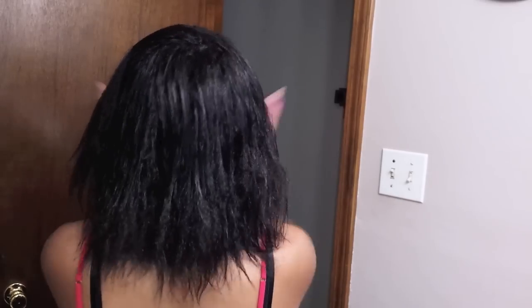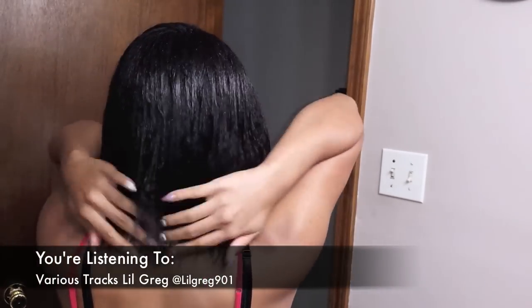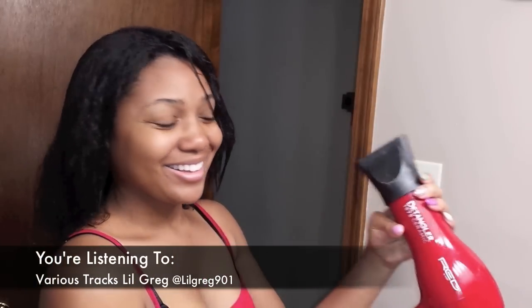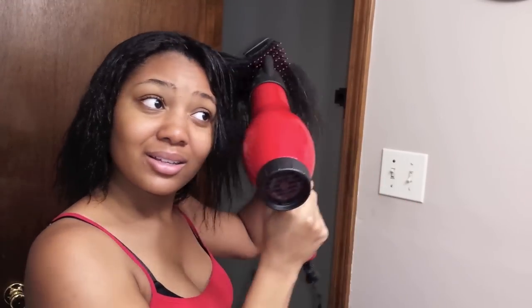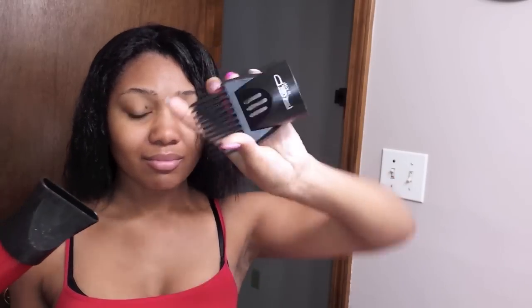I proceed to detangle my hair with my Smoother Shine Silk and Sleek Straightener Polish, apply it throughout my hair. I also apply a little bit of oil, you'll see later in the video. Sometimes I apply a lot of body just for extra silk and hold to my curls if I choose to feather my hair.